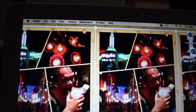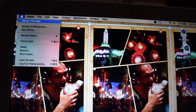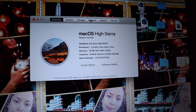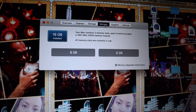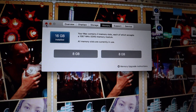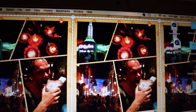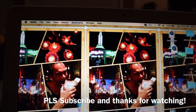So we got everything put back together — just double check we got everything. And there we are: 16 gigs, it's all good. If you like this video, please subscribe, give it a thumbs up, and leave a comment if you'd like to see anything else like this.